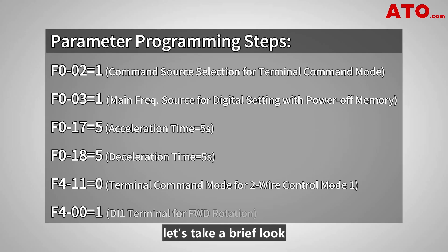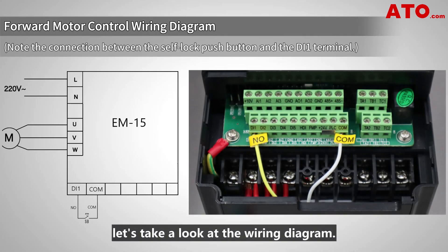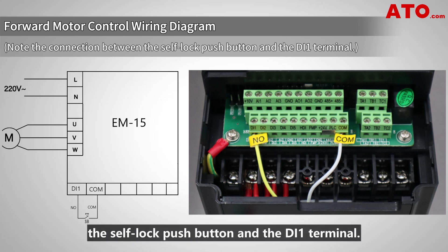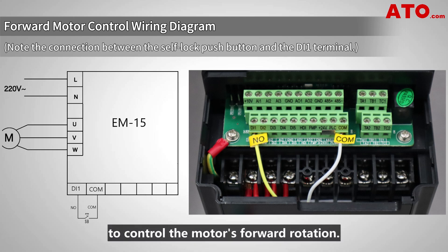Before we begin, let's take a brief look at the programming steps that need to be followed in this procedure. First, let's take a look at the wiring diagram. Wire the power supply and motor to the VFD as per the provided circuit diagram. Special attention should be paid to the wiring between the self-lock push button and the DI1 terminal. This wiring will enable us to control the motor's forward rotation.